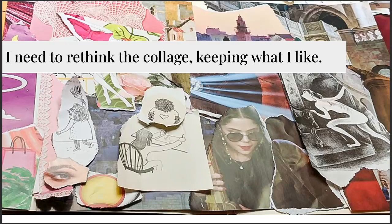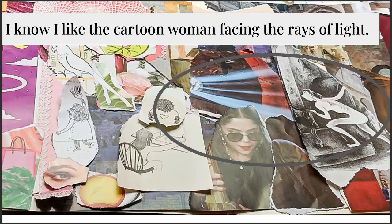Now I'm at a stage of rethinking it, but I want to think about what I like about this arrangement. I'm pretty clear that I like this woman who's facing the light — that catches my eye. For whatever reason I think that's cool, so I'm going to keep that part and do away with the rest.